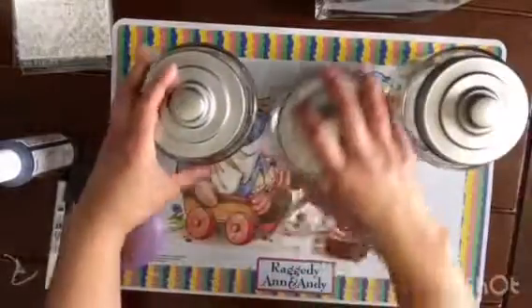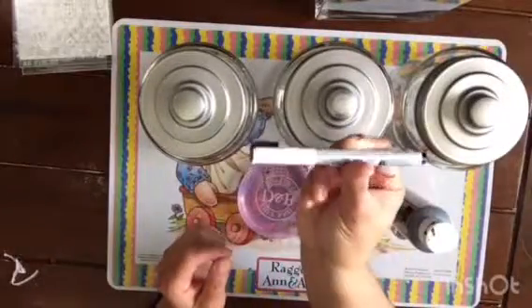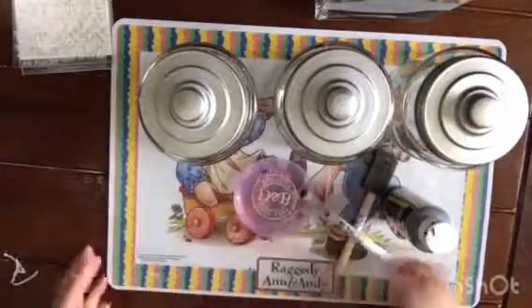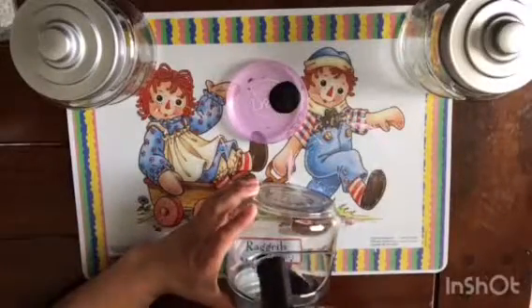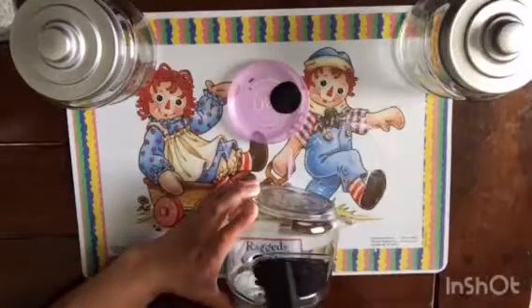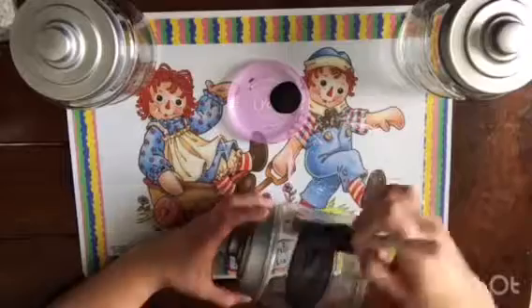I also used chalk paint and a brush, and a chalk marker in white. I did originally try to do stickers on these, but I changed my mind and ended up doing several layers of the chalk paint, layering it up so that it would be as dark as I wanted it, so that the white chalk would go on onto the jars nicely.